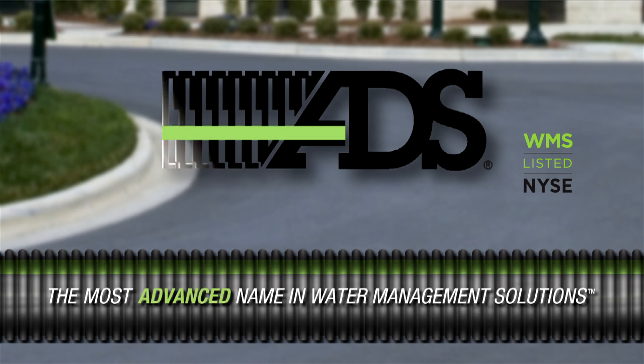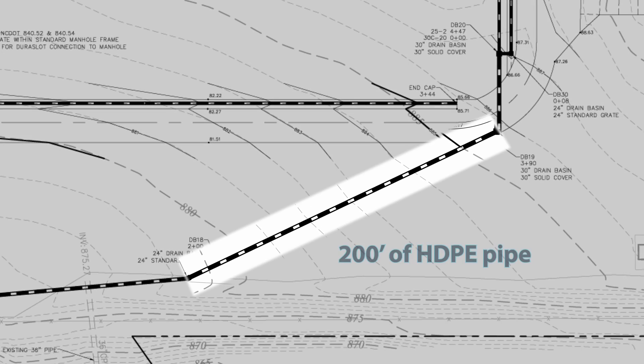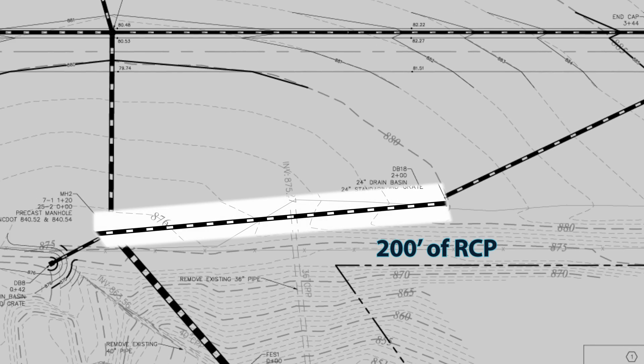ADS, the most advanced name in water management solutions. This video provides a comparison between installing 200 feet of polyethylene pipe and 200 feet of reinforced concrete pipe.